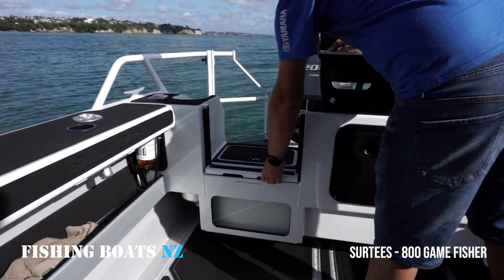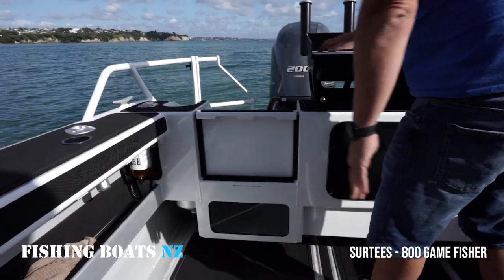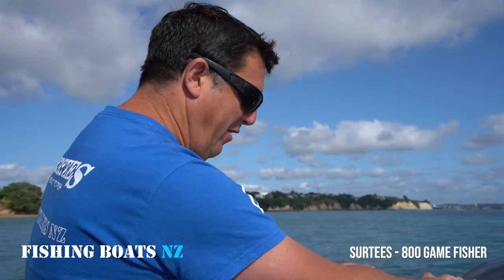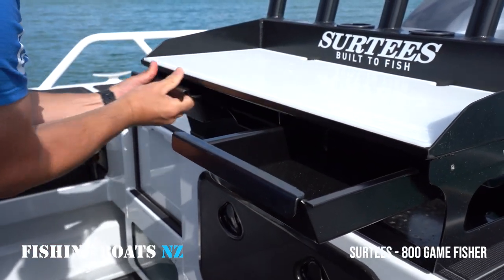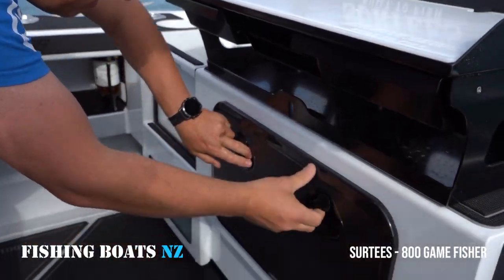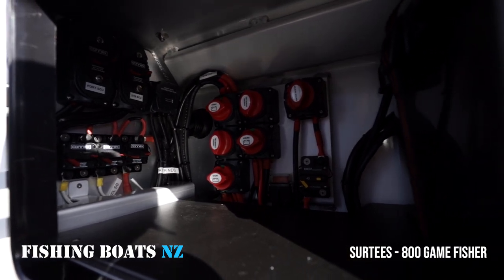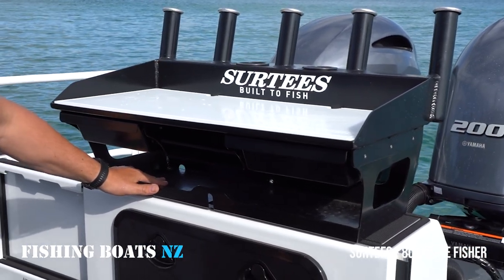The walkthroughs can be lifted up so if you're beach launching or in heavy swell it stops the spray coming in. On here we've got our bait station with twin knife points, cup holders, four rod holders, and drawers for storing items. Down below we've got more storage — this is where all the electrics are, isolation switches and circuit breakers. Underneath here is also a really good spot for storing bait.